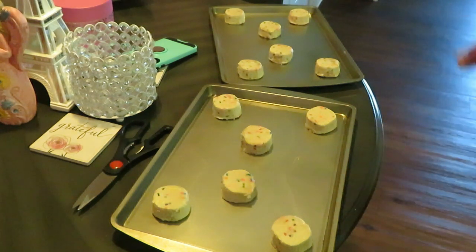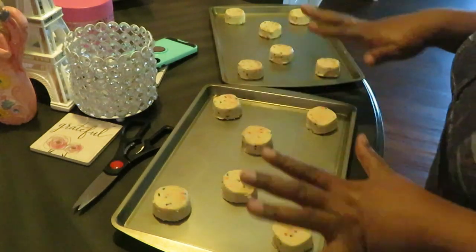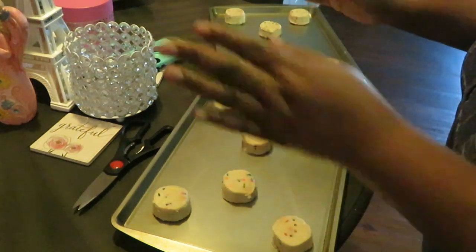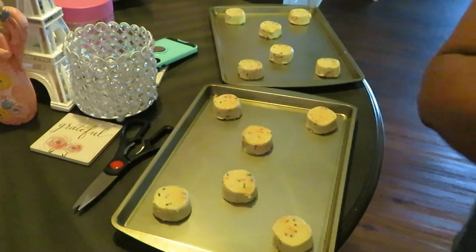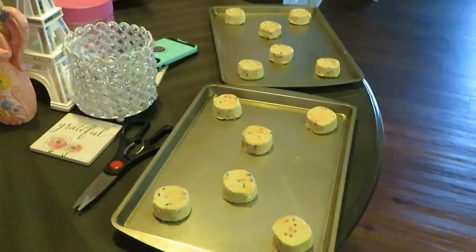Anyway, alright, let's go ahead and get them in the oven. They look good, I've got my oven preheated. Y'all, this is quick and easy — this is gonna be a quick video.